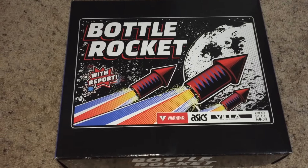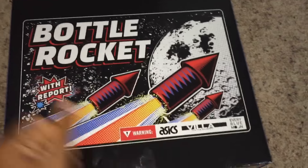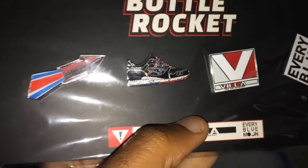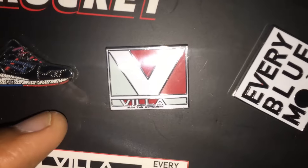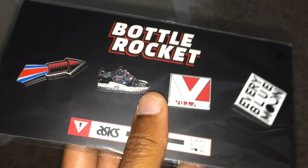This is a collaboration shoe they put together for the 4th of July, and they're called Bottle Rockets. As you can see, it comes in an actual bottle rocket firecracker box, which I thought was pretty dope. First, you get some pins — actual bottle rocket pins — you get the actual shoe pin and the Every Blue Moon pin, which is for Wale. I thought that was actually dope.